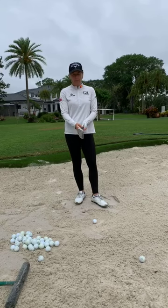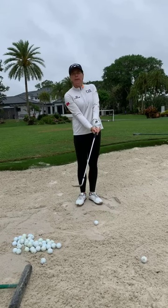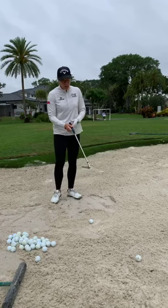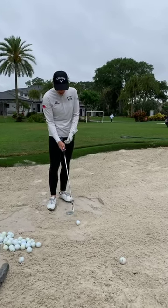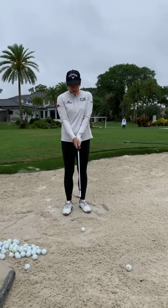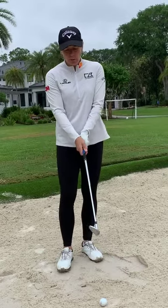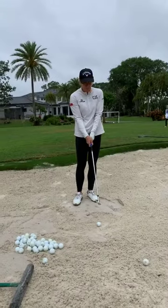A lot of people take their normal grip and then open the club face — and the club face ends up pointing way to the right. The tip is: for a right-handed golfer, open the club face first and then take your grip. My normal grip is here and then you see the club face open. Don't take your normal grip and then open, because when you swing down into impact your grip returns to normal and the club face is shut.